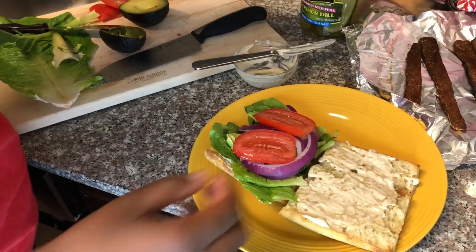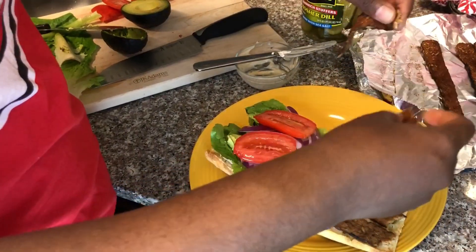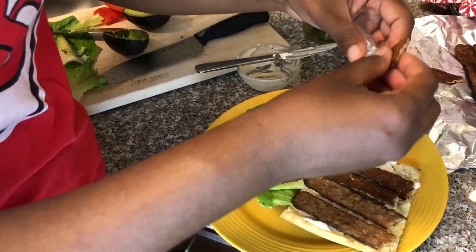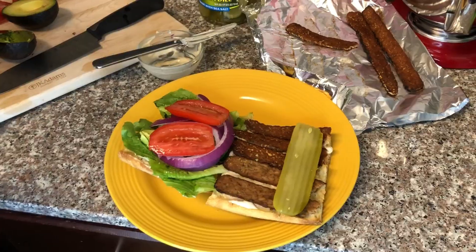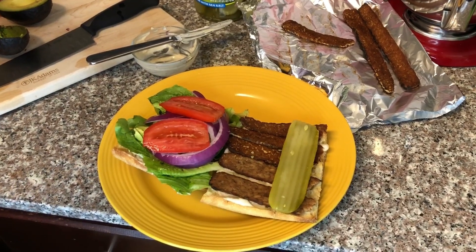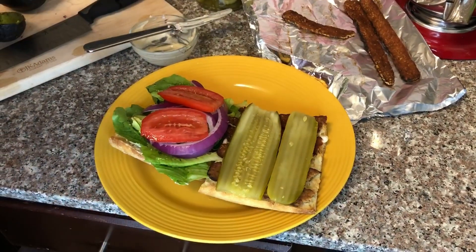Take our bacon slices and layer those on. The sandwich comes with lettuce, tomato, and avocado. I also add onions and pickles — and there you go, that's it!